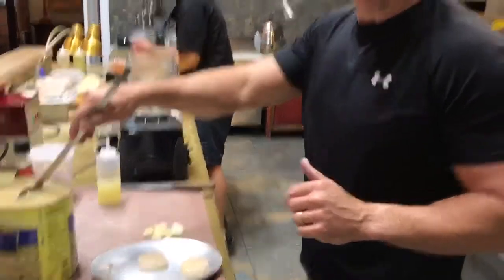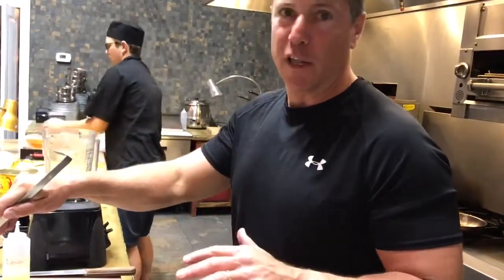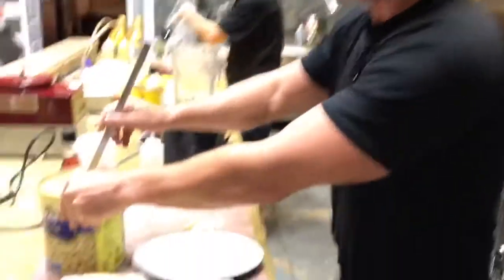Here we are at Jolo Winery and Vineyards and Envost Restaurant. We're going to show you how to make our new special, soon to be on the menu. It's a seared colossal sea scallop with navy bean puree Tuscan style.